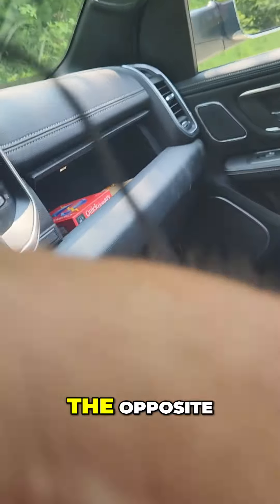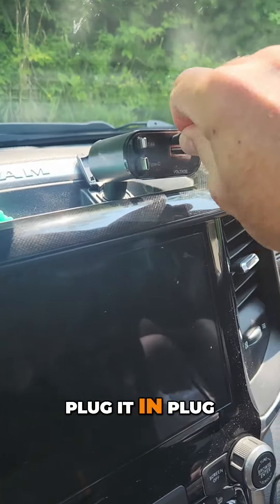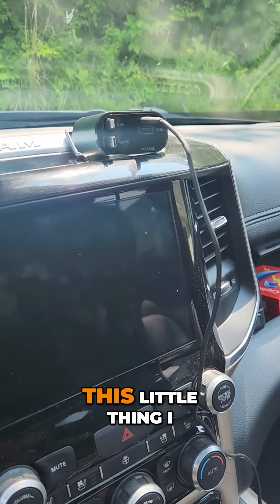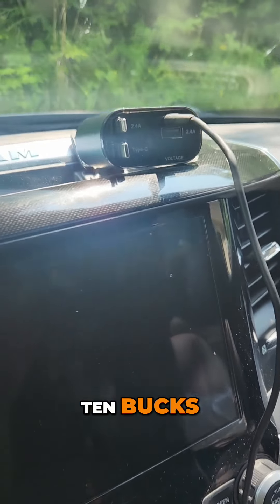What if I had the opposite? Well, the opposite — you take the small end, plug it in, and set it, forget it. Guys, this little thing, I think it's less than 10 bucks.